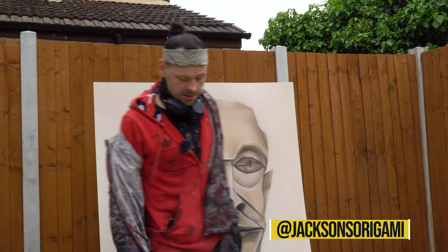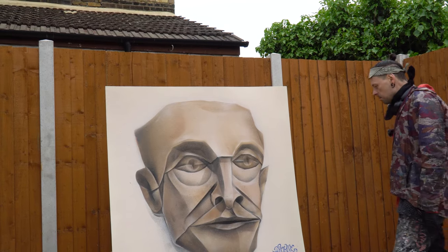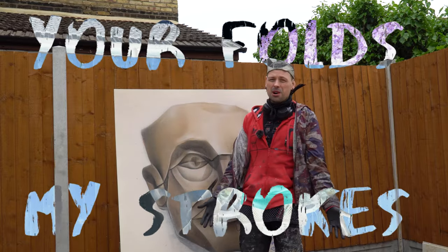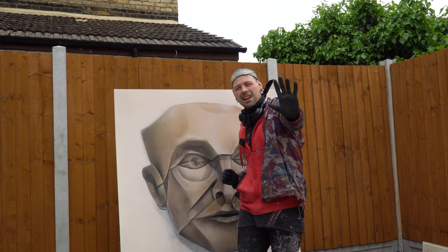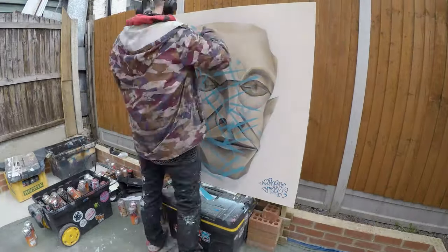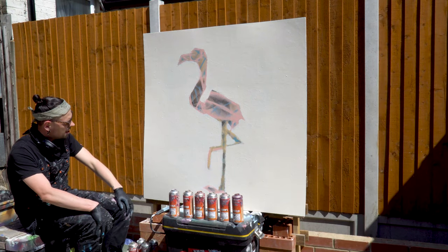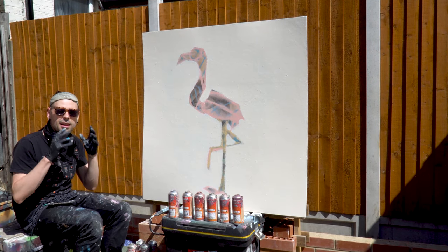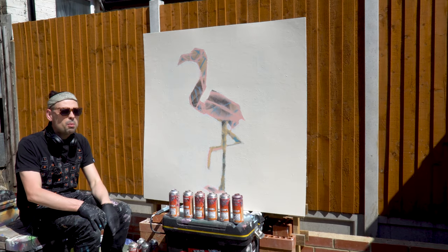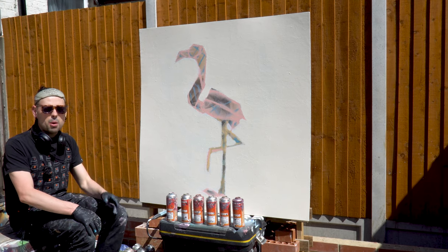You definitely loved the mask by Jackson's and it will be sad to see it go, but the show must go on. Your Folds, My Strokes — Episode Five. Yes, five. Let's do this.